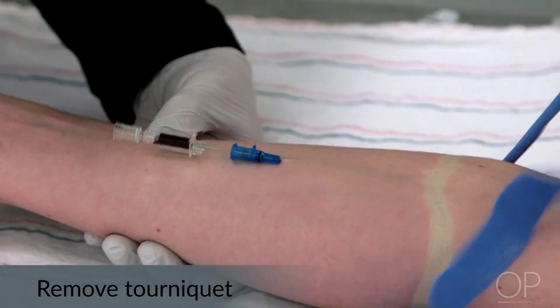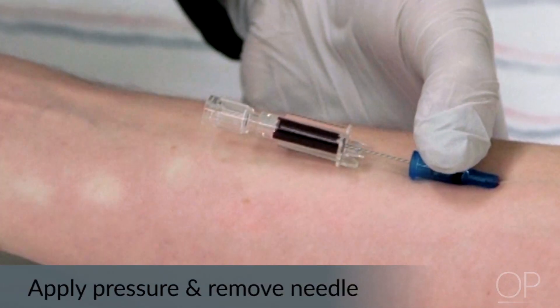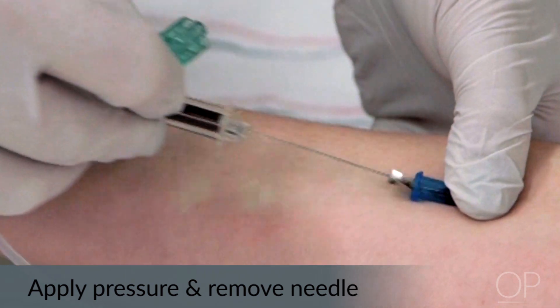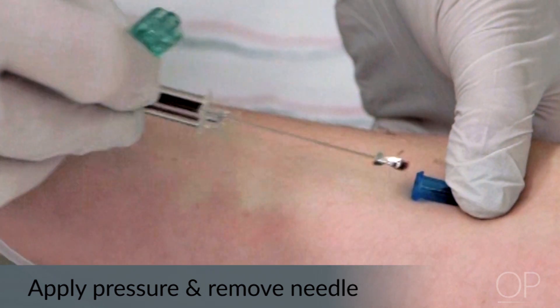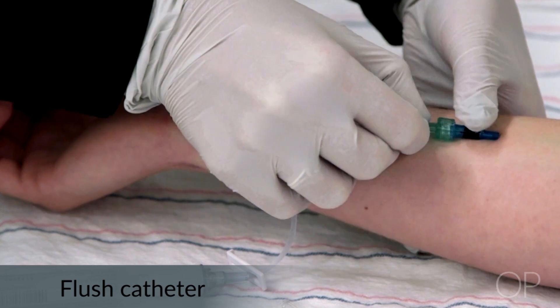After advancing the catheter, remove the tourniquet. If possible, apply pressure above the insertion site and remove the needle. There should still be blood flowing back indicating that the catheter is in the vein. Secure your sharps, attach the connector, and flush the catheter looking for infiltration.